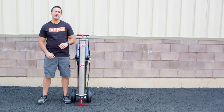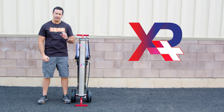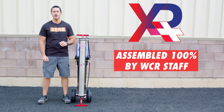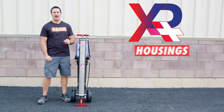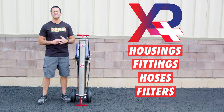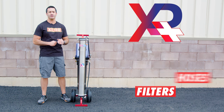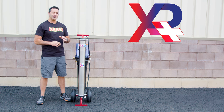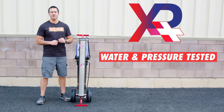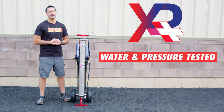Alex with windowcleaner.com, and this is the Xero Pure Plus. Assembled 100% in-house by WCR staff, we have sourced the highest quality housings, fittings, hoses, and filters to deliver a consistently great product with every system built.